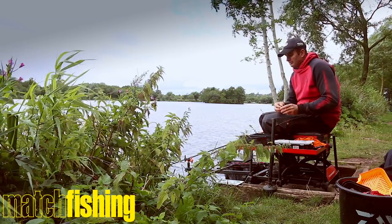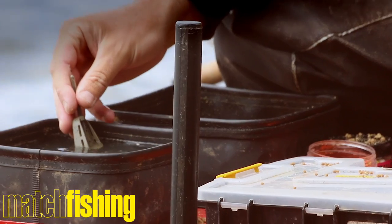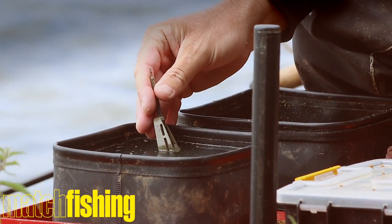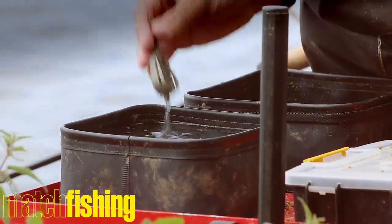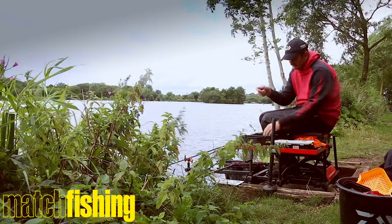I've got a little tub of water by the side of me. Now the idea behind that isn't just to wash my hands — it's to test the wafter. Wafters can vary a little bit in buoyancy. What I want is the hook laying flat and the wafter sitting up slightly, so it's doing exactly what it's supposed to do. So before I make the ball up, I just drop it in the tub of water and check it's sitting right.